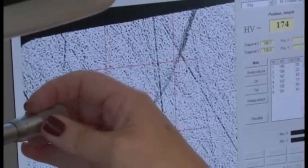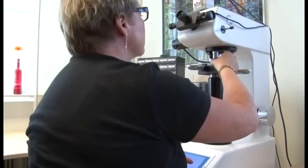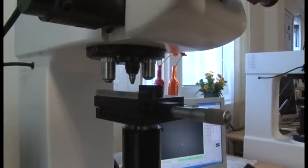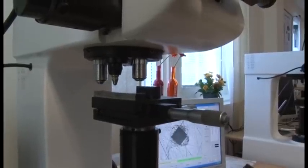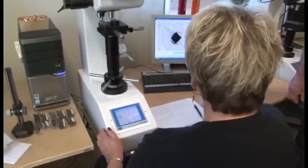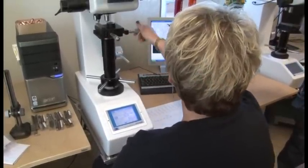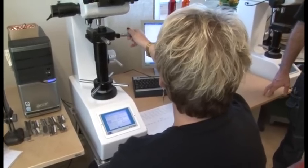It's essential that the brass is the right quality. Siv here is checking the case head structure of the cases. Every batch throughout production, samples are taken just to check quality control. The structure of the case and the hardness changes along its length, so you can't just check it in one point — you've got to check it all along its length. That's part of the Norma quality: it's consistent.